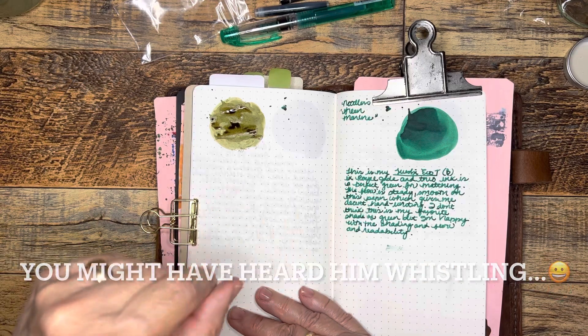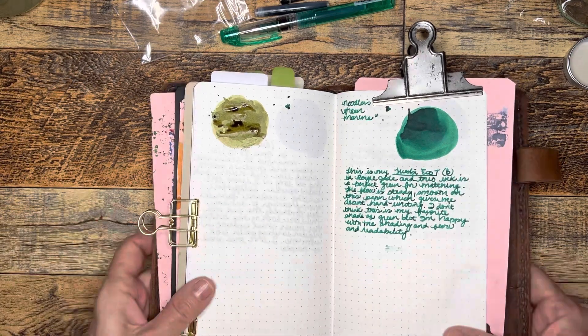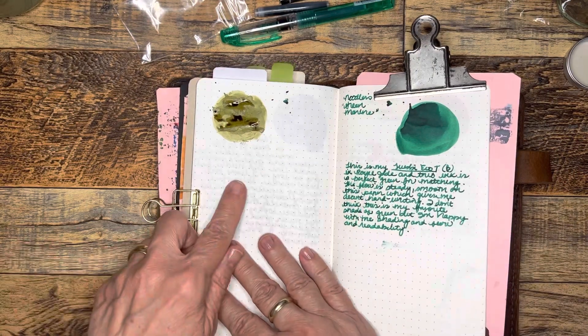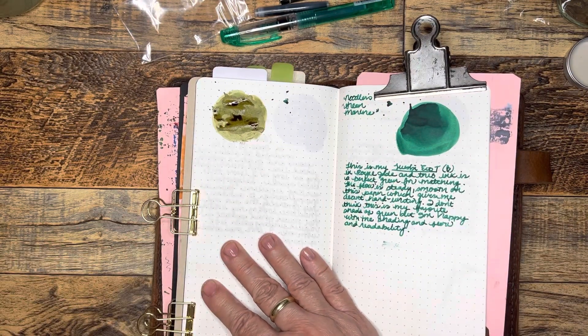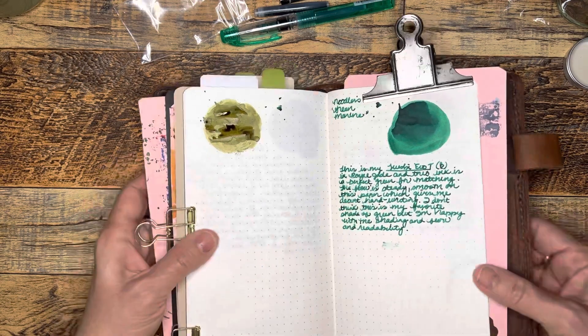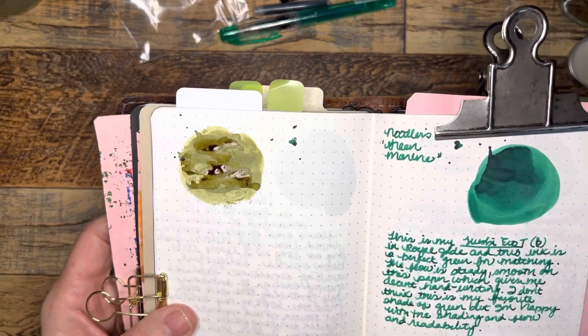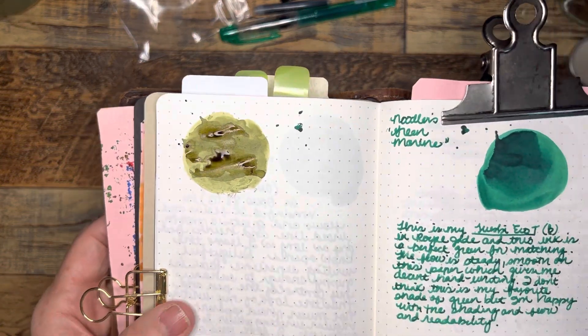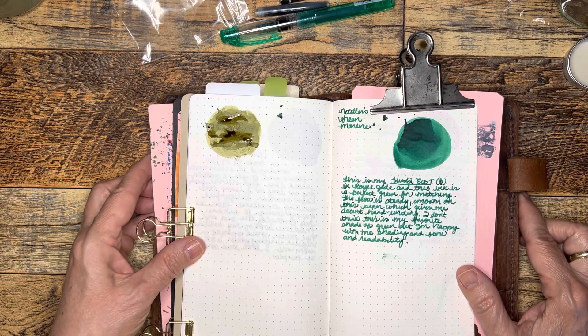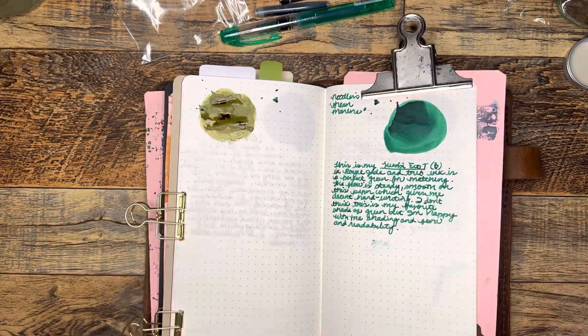I just had a slight interruption — the construction guy came through and I forgot my train of thought. Wanting to try new inks from different companies — I think that's the main point — and just trying to find a couple more varieties in my favorite go-to color, which I'd say a lot of times is green. So let me find a pen and we will try it out, see how it actually looks in writing.